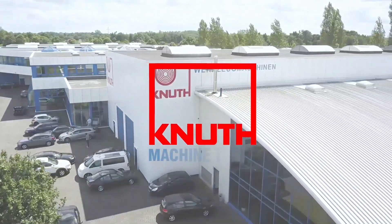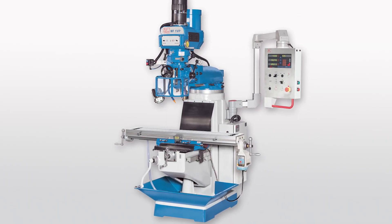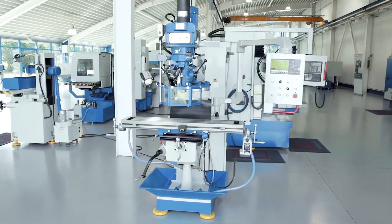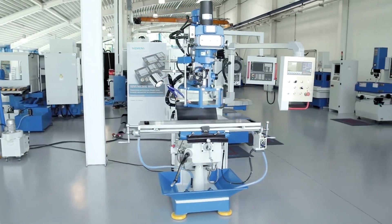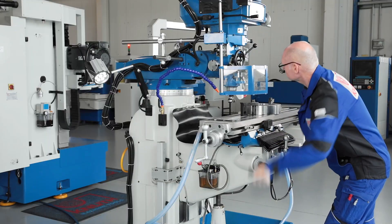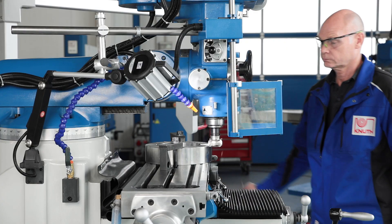Welcome to Knut Machine Tools, your reliable and quality machine tools provider. Today we present the milling machine MF-1VP. The proven multipurpose milling machine in this version is one of the best-selling machine tools in the world — for good reason, because the MF-1VP offers value for money and is as versatile as a Swiss army knife.